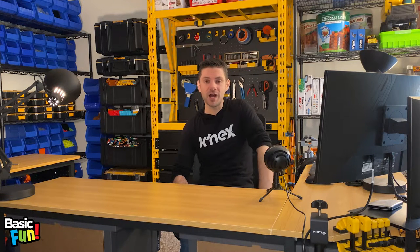Hi, everyone, and welcome back to another episode of Ask a Connexpert Q&A, where we think outside the blocks and answer all of your Connex-related questions. My name is John, and I'm the lead Connex designer at Basic Fund and also your friendly neighborhood Connexpert. All right, let's jump right into it.